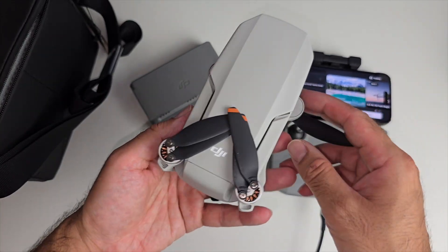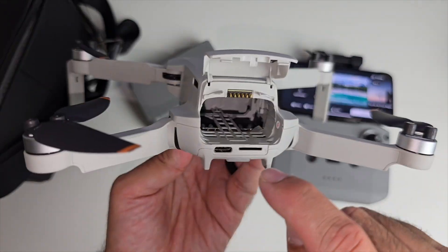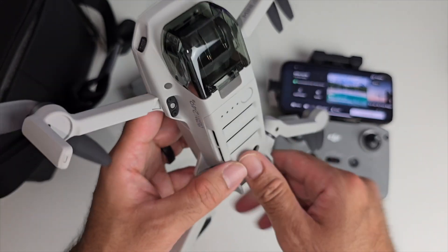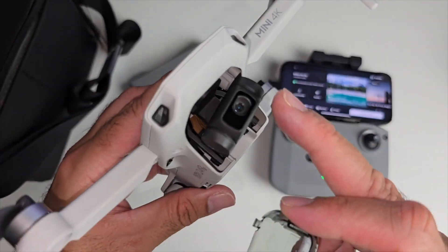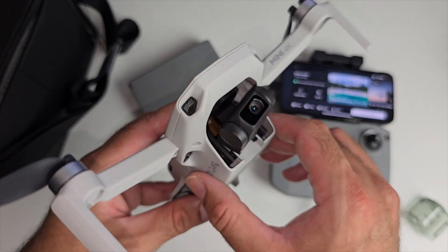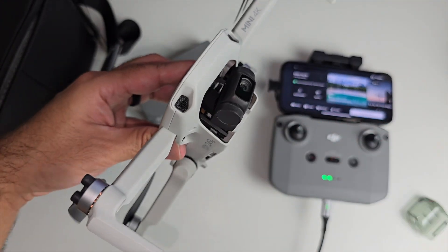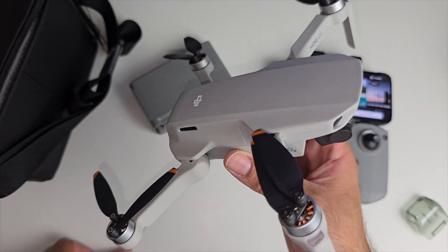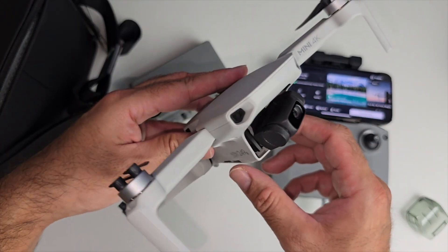The drone itself weighs only 249 grams — one of their lightest drones. Taking off this cover allows you to open the drone out. The battery compartment is on the back, and there's a micro SD card slot and a Type-C charging port directly on the drone. There's a cover for the camera — it's a 4K camera on a gimbal that can shoot up to 4K 30fps and 12-megapixel photos. It has a 10-kilometer maximum video transmission range and wind resistance up to 39 km/h.